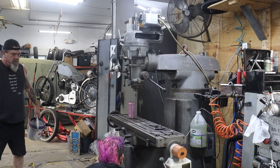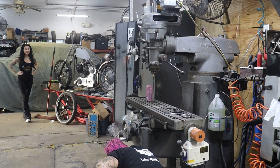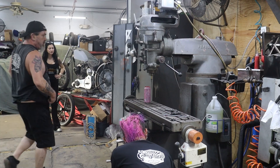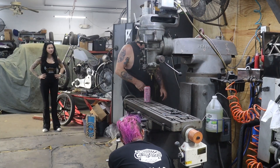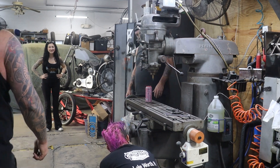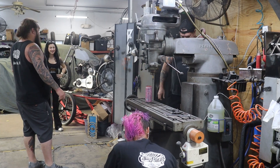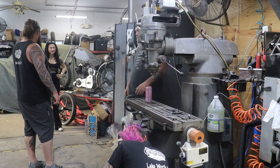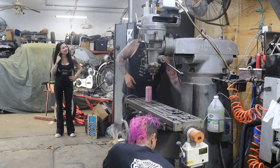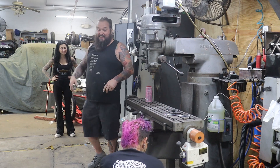We got our old Pearson mill here, getting everything broken down. I've had this mill for 16 years, served me well, but time for an upgrade. We're going to get this thing broken down and moved out of here, then bring the new machine in. I almost died getting this machine, because I had no money, no forklift. The guy I bought it from had a beat-up old Bobcat that was barely lifting it.